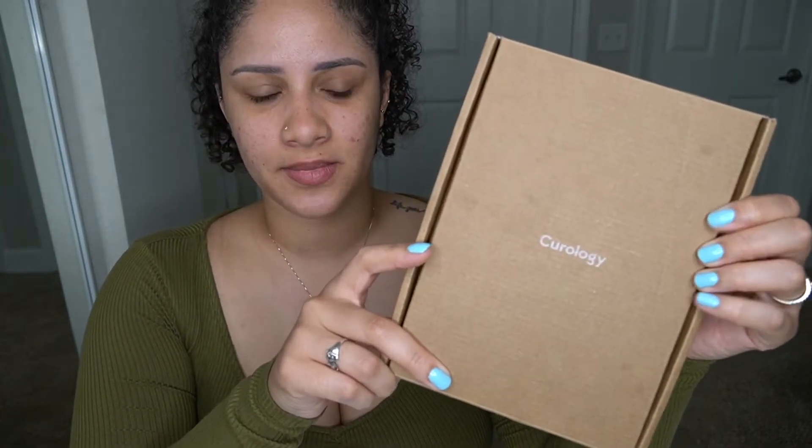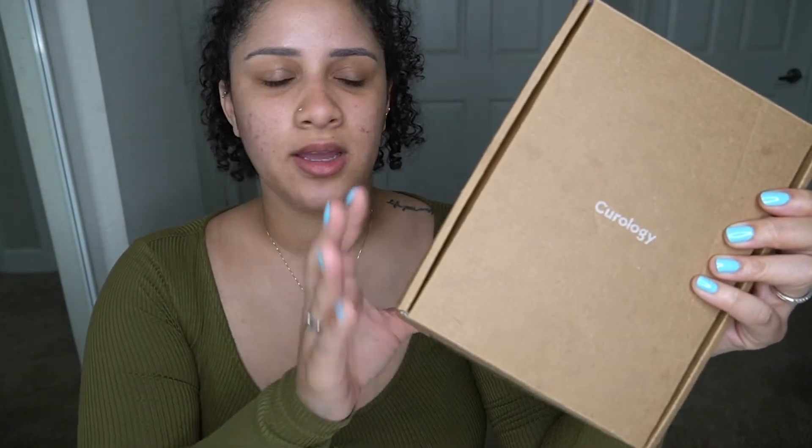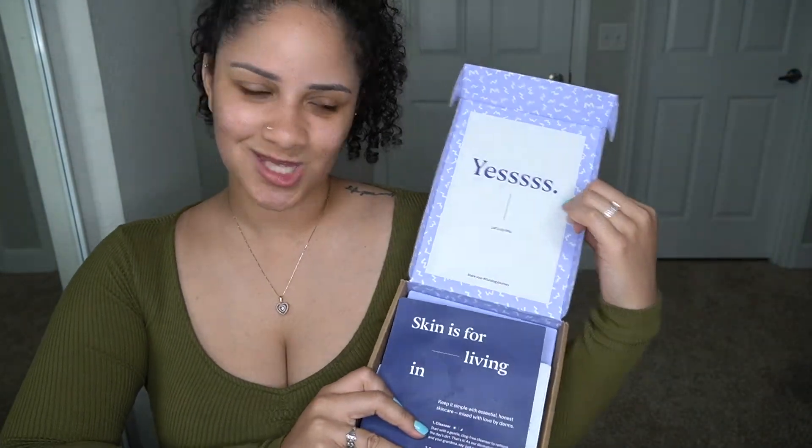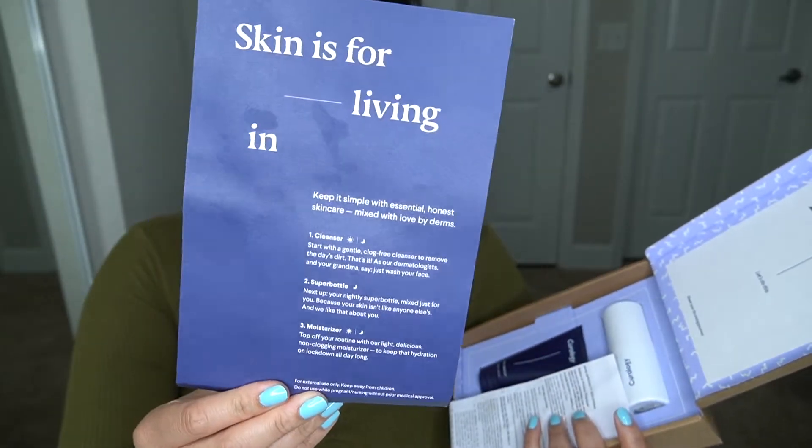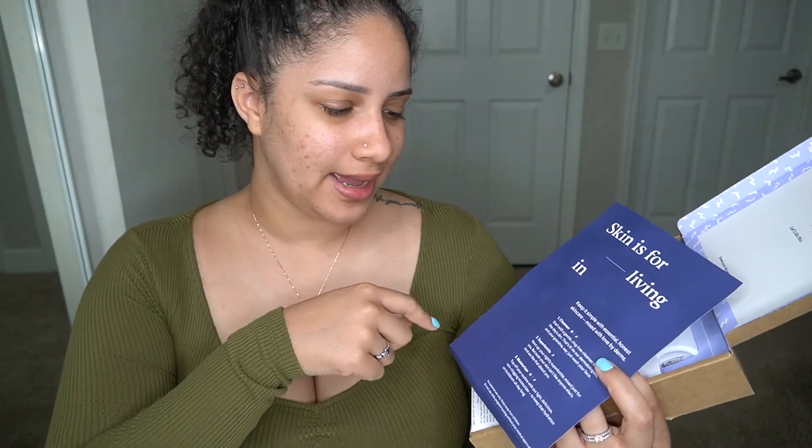When you get your Curology box in the mail, it will look like this. It'll have the tracking number and all of your information on the back, just a regular box. On the inside, the top says 'yes,' which is exactly what I thought and how I felt when I received it — because who doesn't want clear skin? There's also a little information insert that goes over what's inside the box and how to use the products. Inside, you have your cleanser, your super bottle, and your moisturizer. The super bottle you'll only use at night; everything else you'll use twice a day.